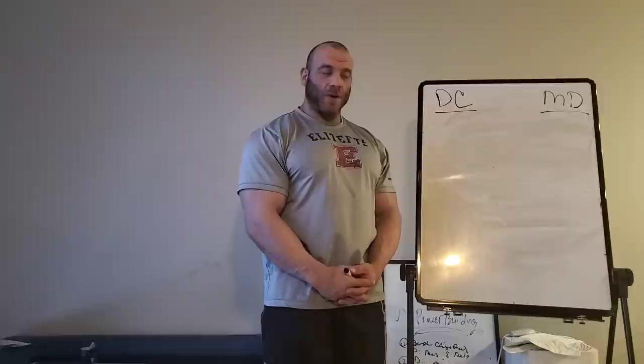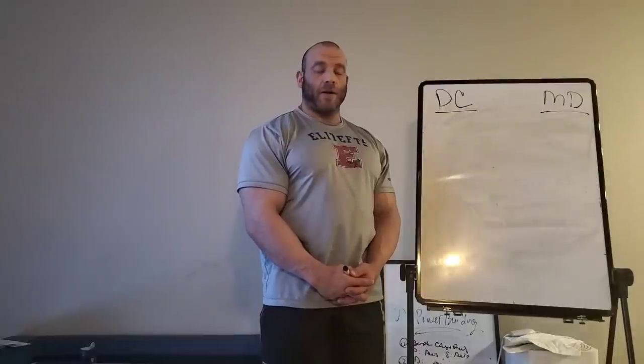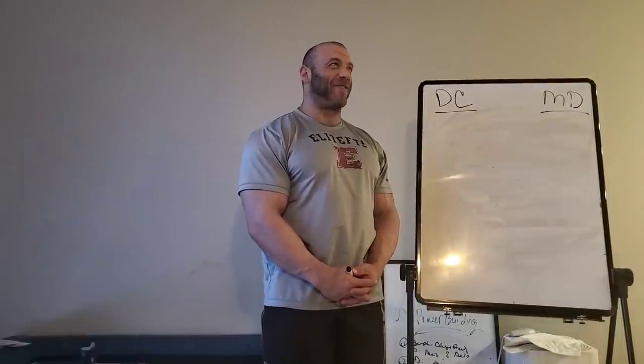Hi, it's Ben Paul here with Elite FTS and True Nutrition. Today I want to talk about my plans for the rest of the year and how I plan to go about training to achieve them. If you've been following me on Instagram, you know that my big goal for the year is to compete in another national level bodybuilding show, do better than I did last year, and also compete at the Pioneer Open and hit a PR without jumping out of the meet for the fourth time in a row.